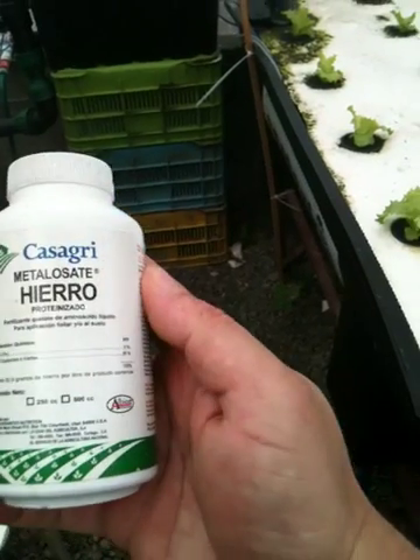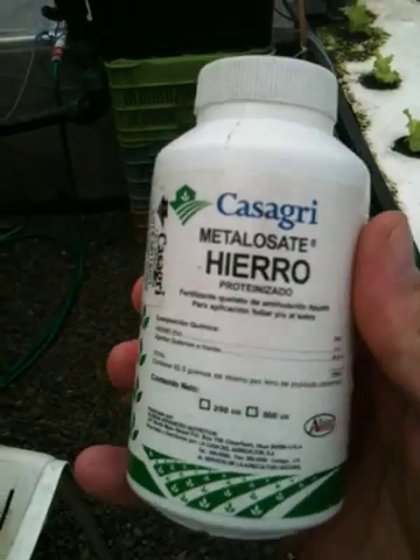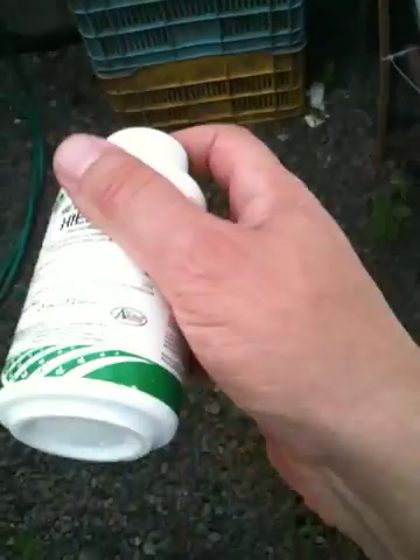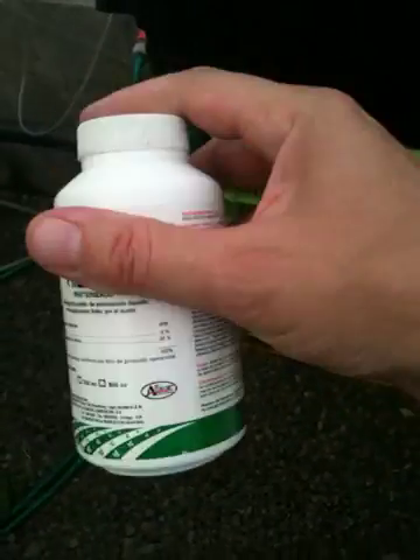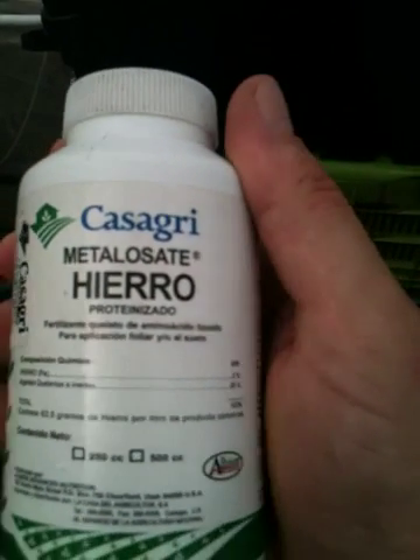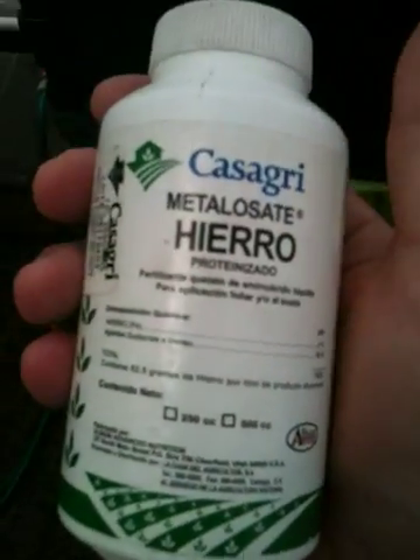So anyway, I am going to go ahead and add some liquid chelated iron. This is 250 milliliters of 5%. And based on my calculations, this brings the system's chelated iron up to 2 milligrams per 1,000 liters — good grief, I don't remember exactly. I think it's 2 milligrams per liter. That's what you're supposed to go for. But anyway, I'm going to go ahead and add this in.